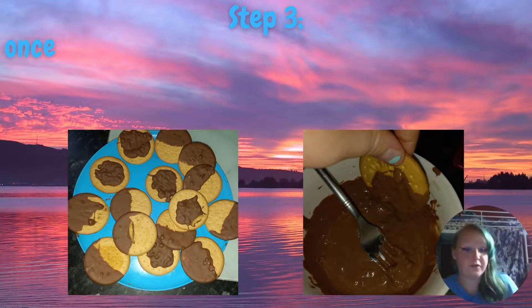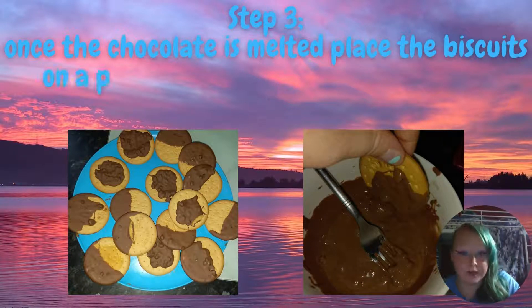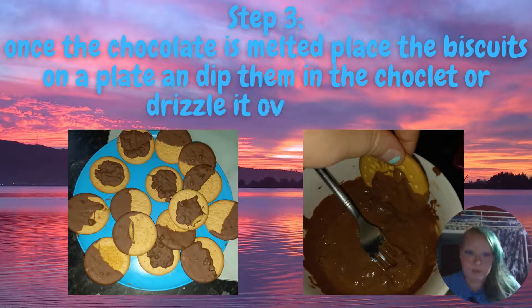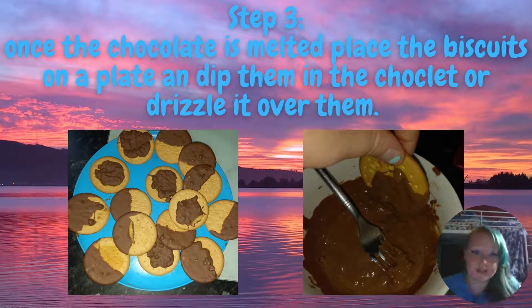So for step three, once you have melted the chocolate and it's runny and goopy, you're going to place your biscuits onto a plate and you can either dip them into the chocolate or drizzle the chocolate over the top of your biscuits. Once your biscuits are coated with chocolate, just put them back on the plate.